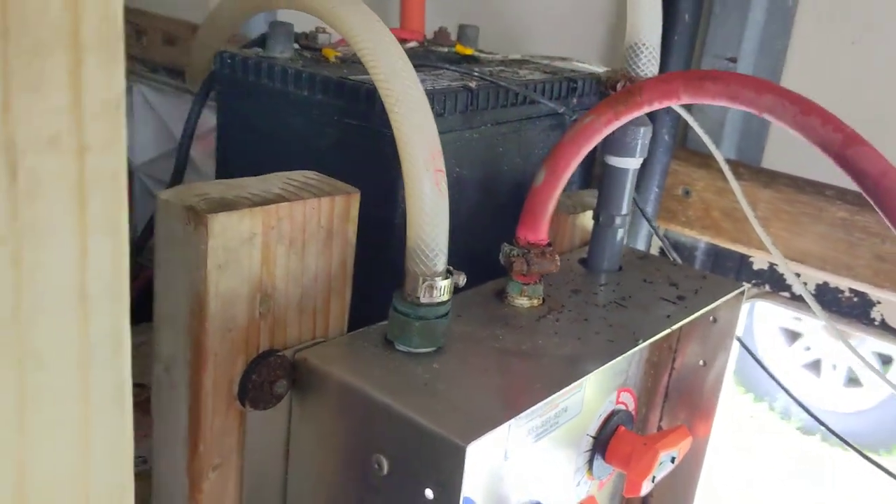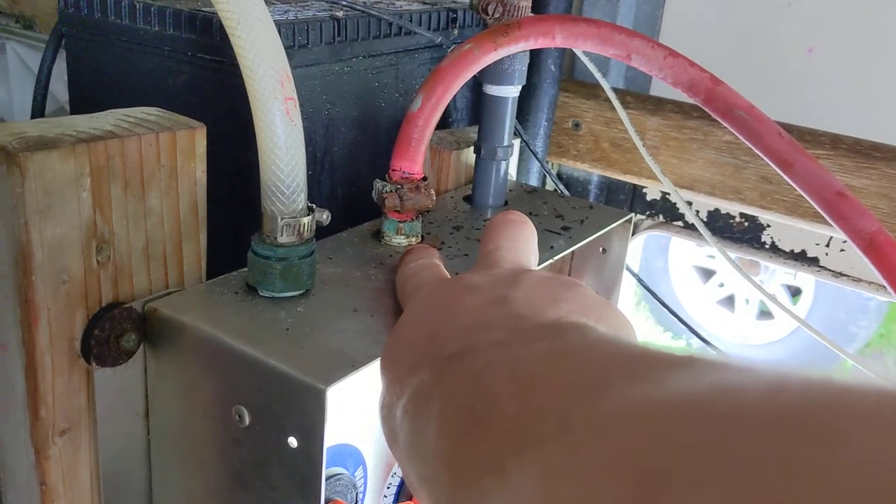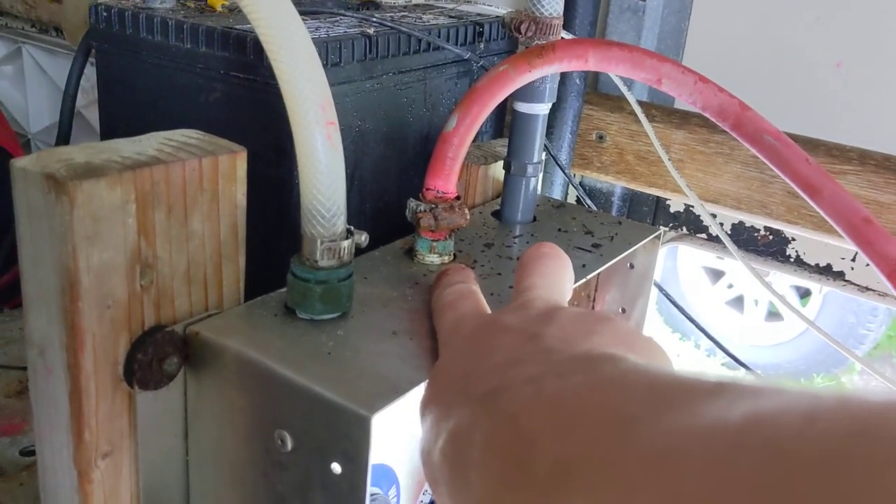Our hose there isn't that great — we need to replace that. But we put a brass hose barb here for the soap valve because it shouldn't corrode at all.